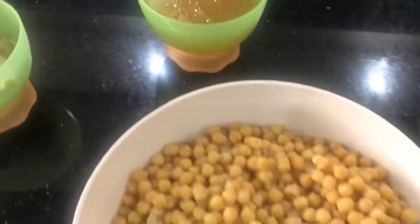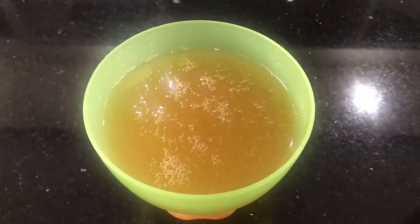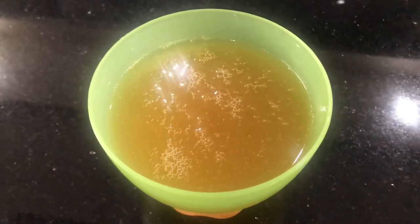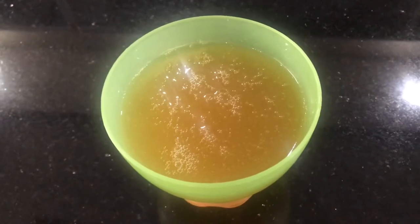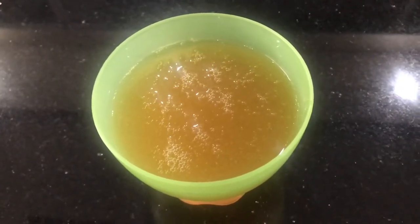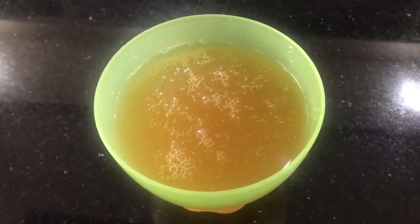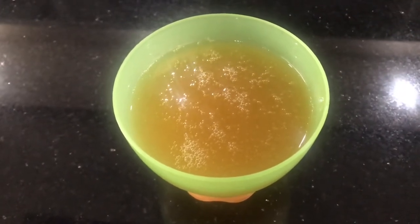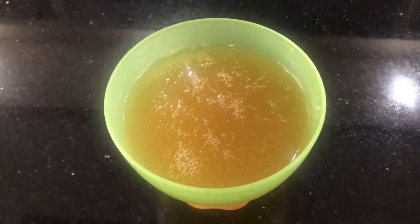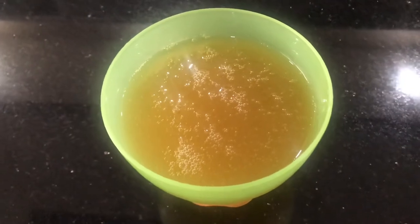One thing I'd like to mention about chickpea water — it's also known as aquafaba. It's very beneficial, especially for those on a plant-based diet like vegan or gluten-free. You can make a lot of desserts with it as well. It can be substituted for egg whites because when you whip it, it turns really foamy and airy, just like whipped egg whites — so it's great for those on that diet.